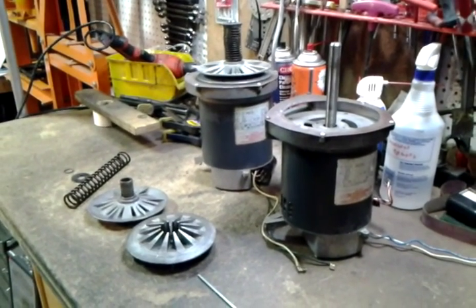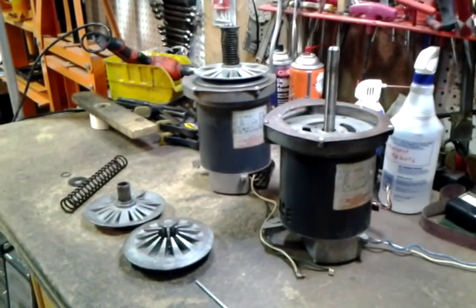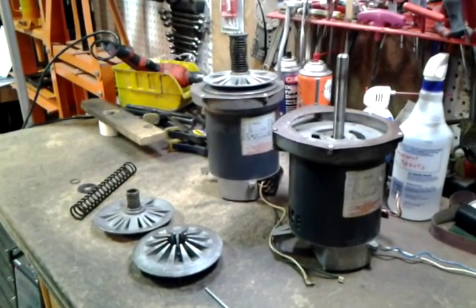Hi, this is Jacob Anderson. This is the first video I'm going to do of exploded parts of a Shopsmith Mark V to show you the parts that are involved and the order that they are installed.